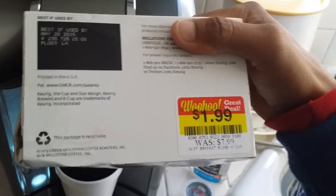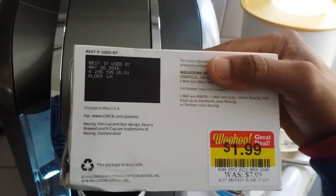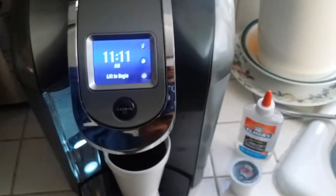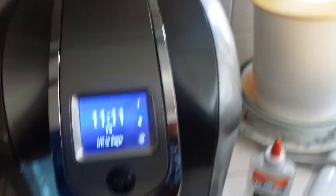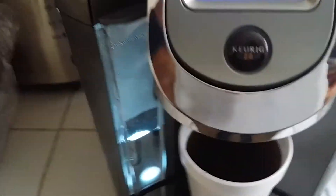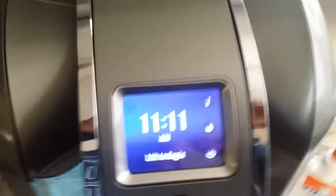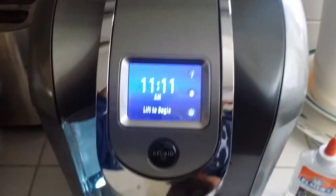For $1.99, go check it out, get good deals, use them — you'll get a good bargain, can't go wrong. This vanilla one smells very good. There you go guys, it works. Peace.